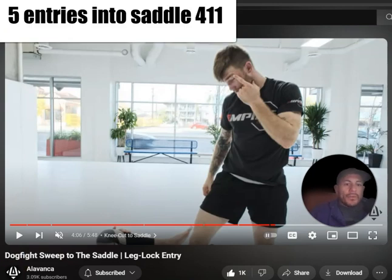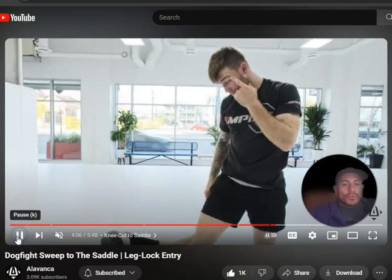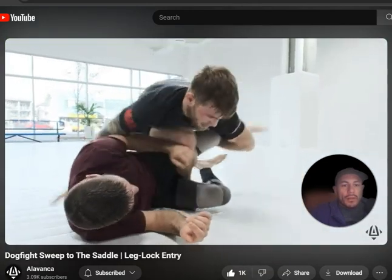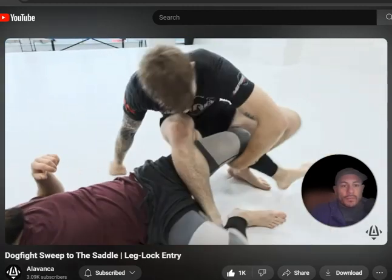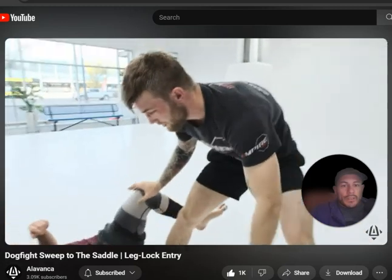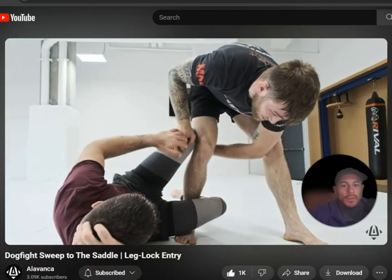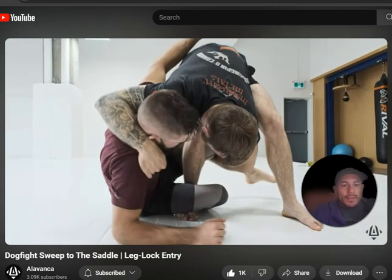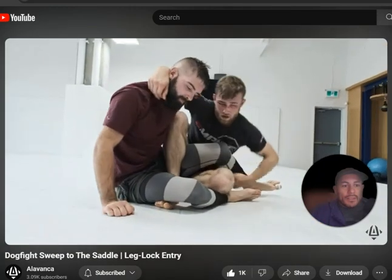Let's look at a few entries into saddle. Here's the first one, the traditional one from half guard: back leg, sit down. You're gonna be almost pretending you're trying to pass, and then you catch that back leg and then you sit back. This is the classic one.